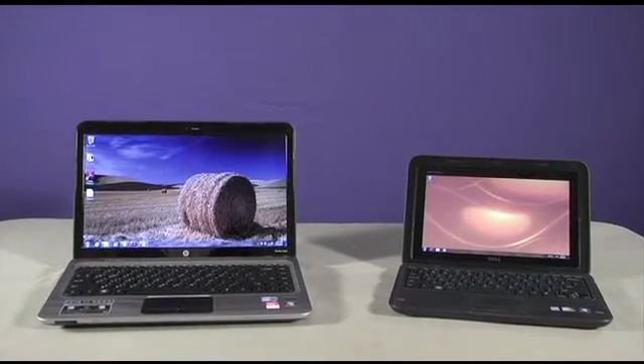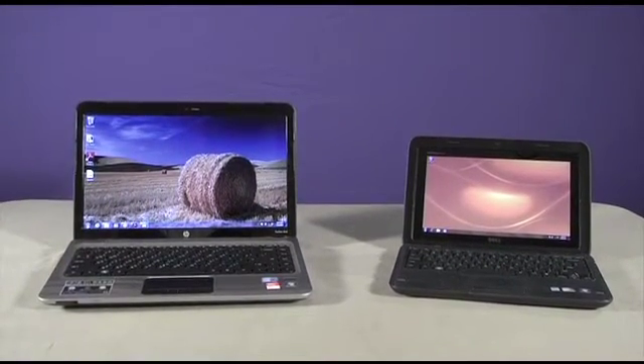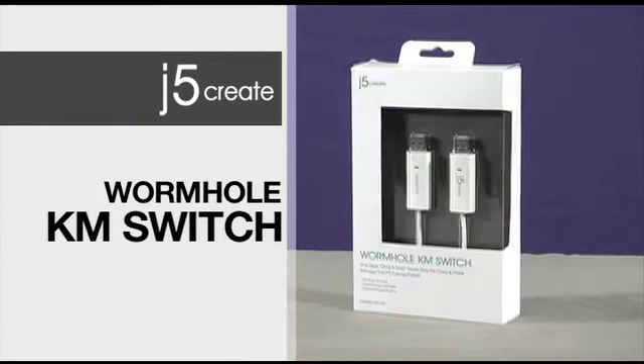Here's a great idea worth exploring. Wouldn't it be great if there were a quick and easy way to copy and share files between two computers side-by-side instantly? Now there is.